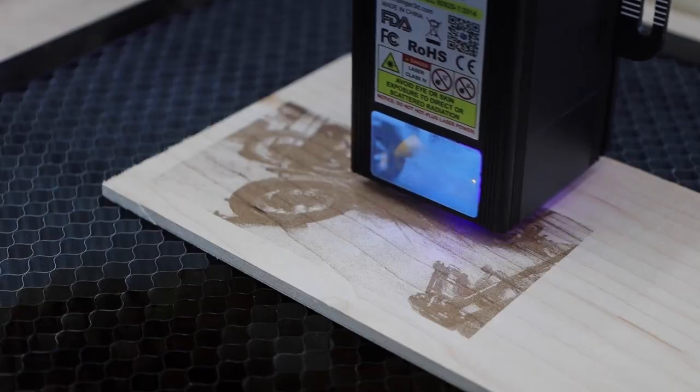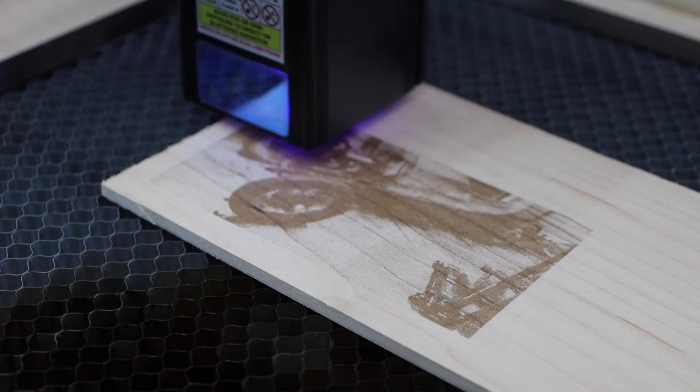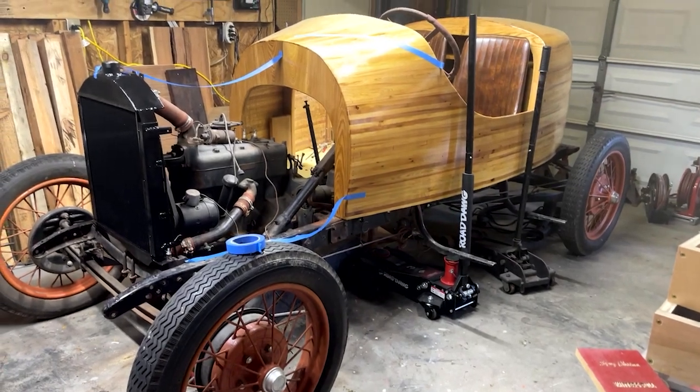While I think cutting through materials is where this machine really shines, it also does a great job of engraving. You can do detailed photos like this one here. You can also combine cutting and engraving to make designs like this.